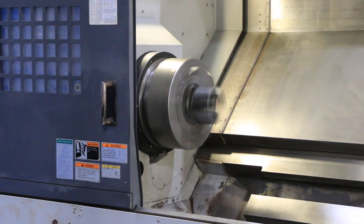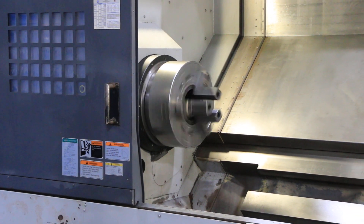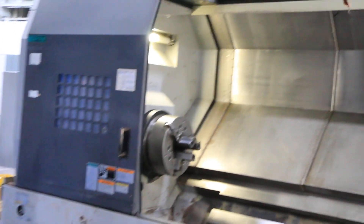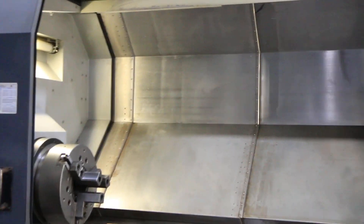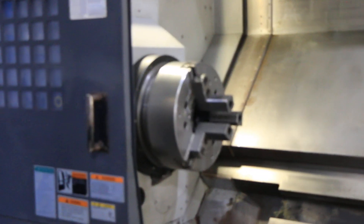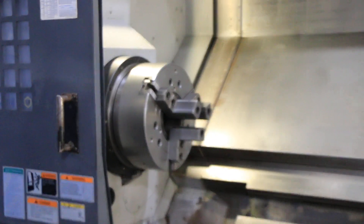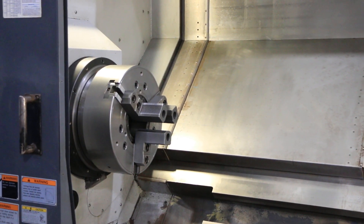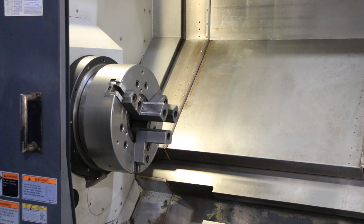Spindle sounds good. Machine has a full C-axis. It's got a 7.3-inch bore. 90 inches between centers — 91 to be more specific.